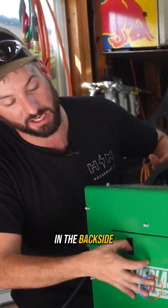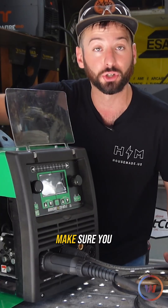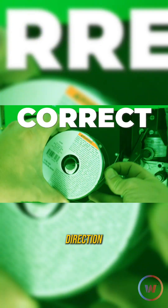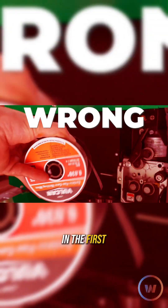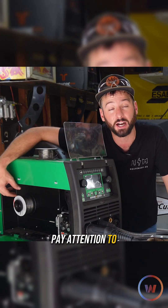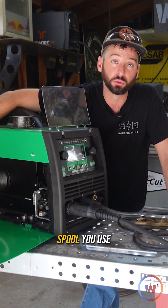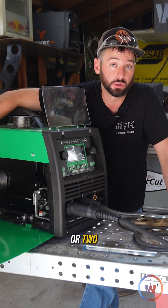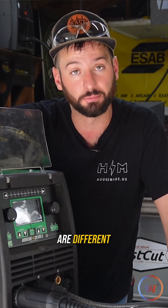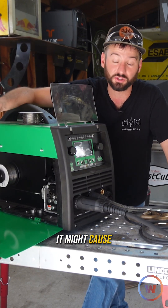You don't have to plug anything in the back because there's no gas. The first thing we need to check is making sure you have the wire running in the right direction when you go to put it on the spool. Take off all the little pieces off the spool carefully and make sure you pay attention to how they came off so you can put them back on the exact same way. Depending on what spool you use, you might need a different piece or two. Make sure you have that wire roll in the right direction — if it's not, it might cause some wire restriction.